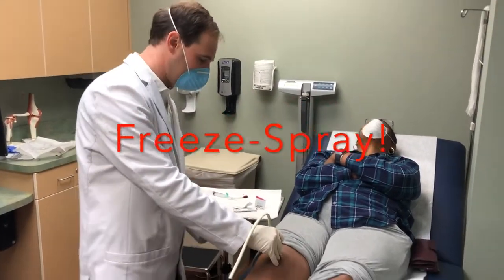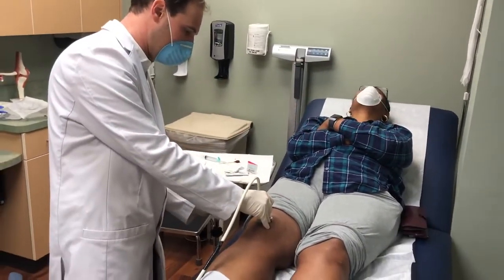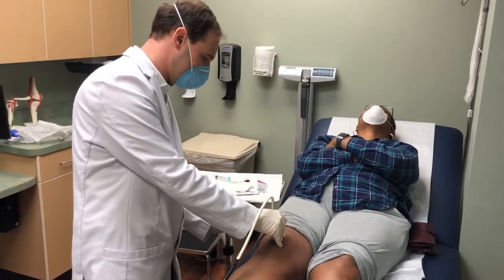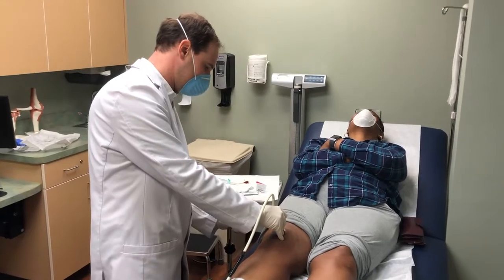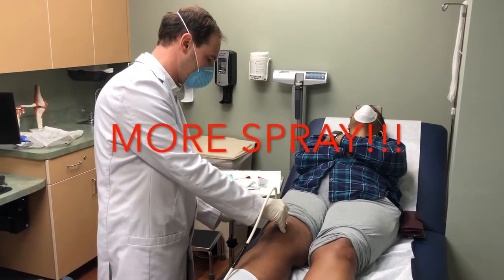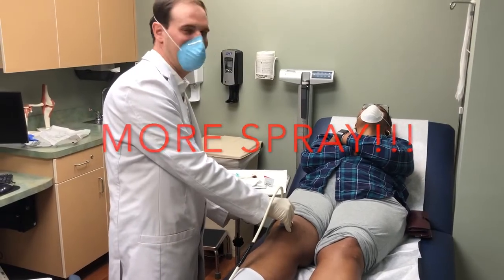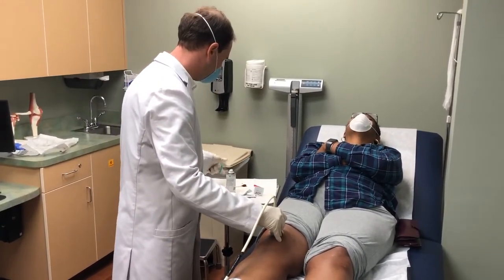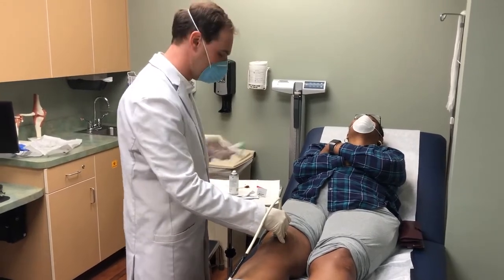Once we've identified the spot on the ultrasound, we numb the area with a cold spray. This cold spray numbs the skin. We apply a generous amount of spray — the more the better. Once that skin is numb, we're ready to administer the injection.